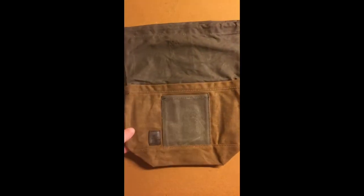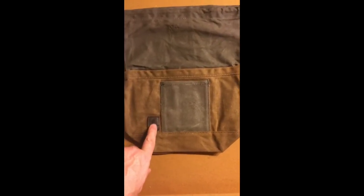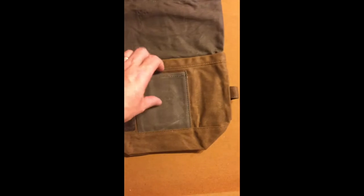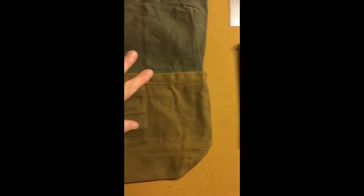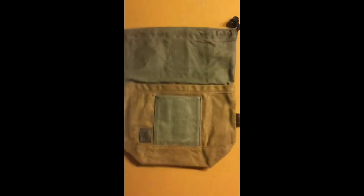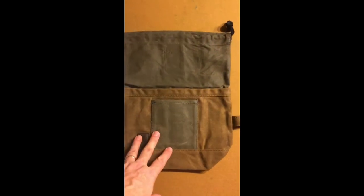This is the Bushcraft Dump Pouch. It has a nice little raven or crow logo. It has a front pocket and a place where you could hang or slip something through. The main opening with a drawstring up here. It is canvas and cloth, covered in what I think is wax. And then it has a nice large belt loop. So this is the Bushcraft Dump Pouch for which the kit is named.